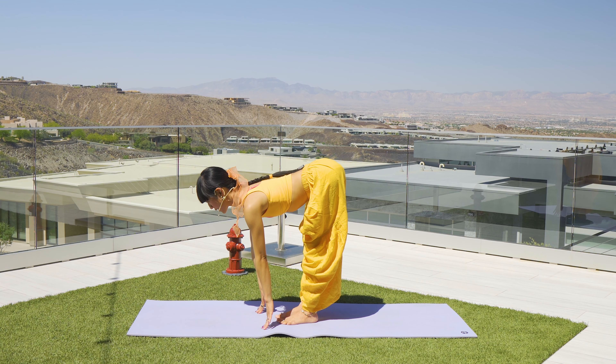Now finding that half scorpion shape as you shift your weight a little bit forward. Bent knee, try to aim your toes towards your head, then push it back. Inhale forward for three, exhale — for two, exhale — for one.